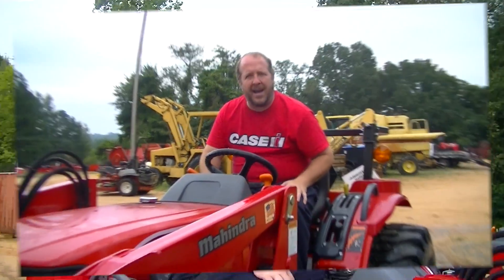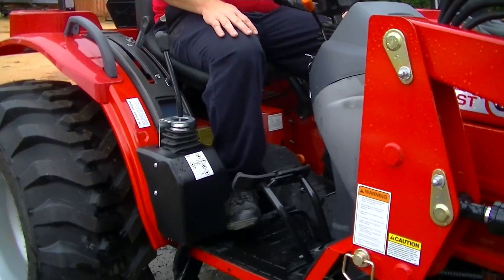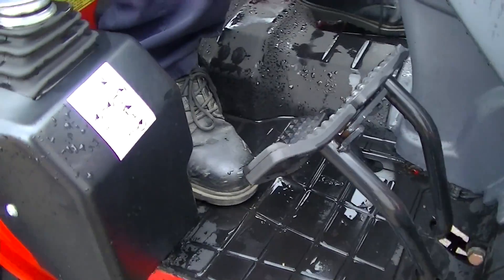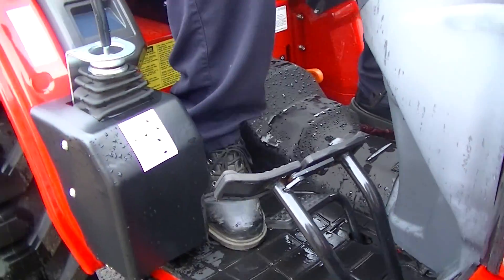Now we'll move to a hydro. I'm sitting on the 3016 hydro unit. Rather than gear shifts, this tractor has three ranges: low, medium, and high. In each range you have infinite speeds, because you push this pedal down here on the floor — forward to go forward and backward to go backward.